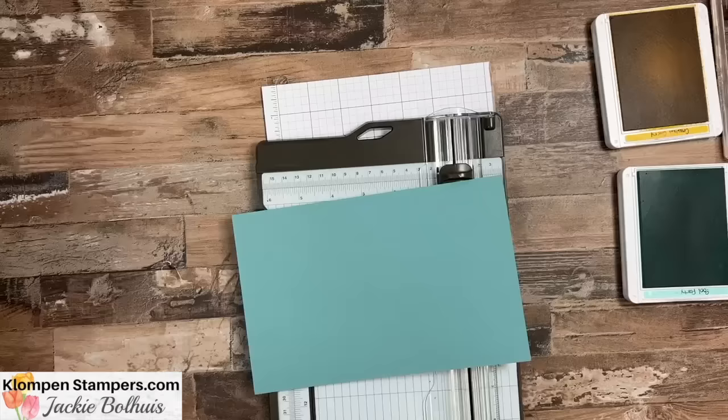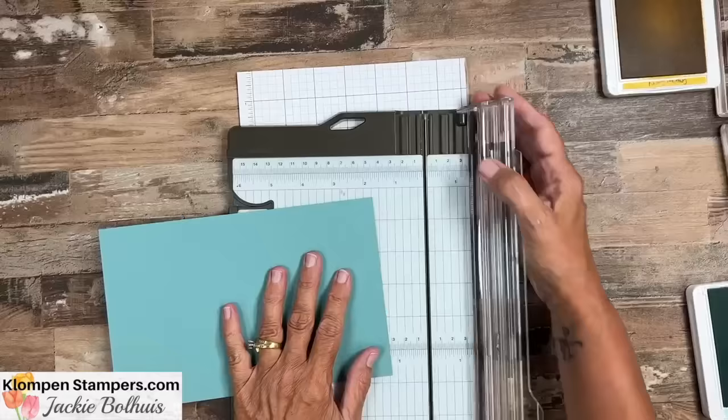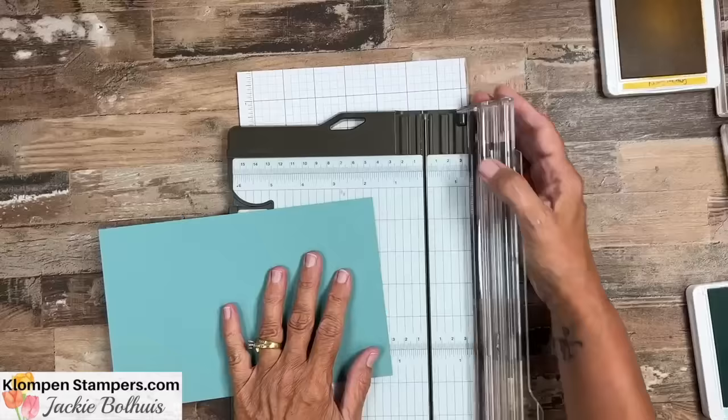We're using the Inked and Tiled stamp set again. I know I have used this one a lot, but it's my favorite and I just keep going back to it. So if you've purchased it by now, you should have tons of ideas to do with it. We even featured this in one of our fun fold classes with lots of fun folds — so many, many ideas.